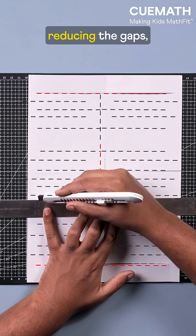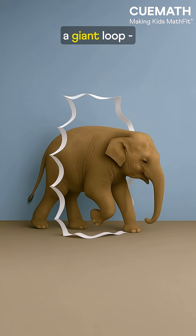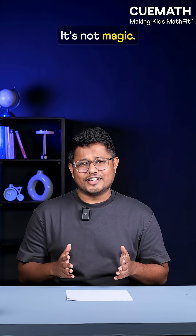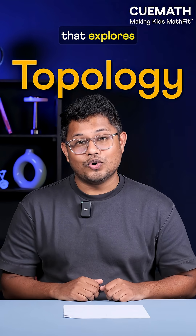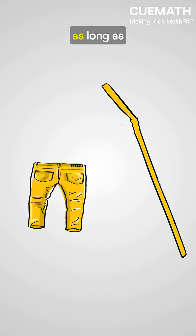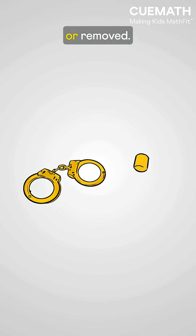In fact, if we keep reducing the gaps, we could get a giant loop big enough to pass an elephant through. It's not magic — it's topology, a branch of math that explores how shapes can stretch, bend, or twist as long as nothing is added or removed.